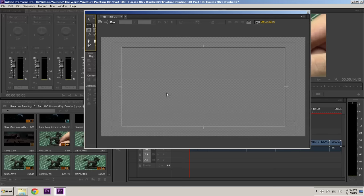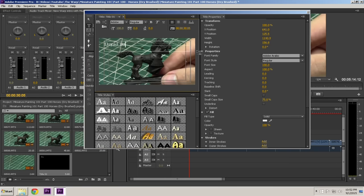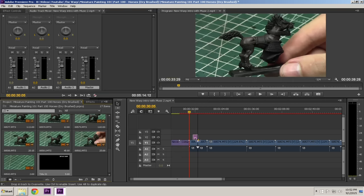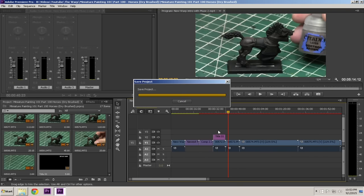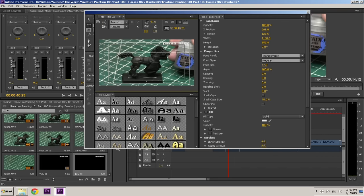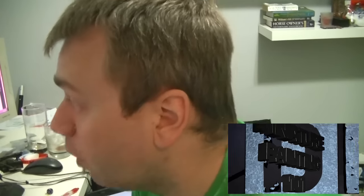Then I remove all the excess spaces and add titles for the specific paints used in the video. I use the Transformers font and keep the paint name titles small in the right corner. I start with Dryad Bark and drag it across the entire segment where I'm using that paint, then change it one at a time, adding new titles for each paint. Once everything is edited, I do the voiceover using my Snowball microphone — it's pretty awesome.